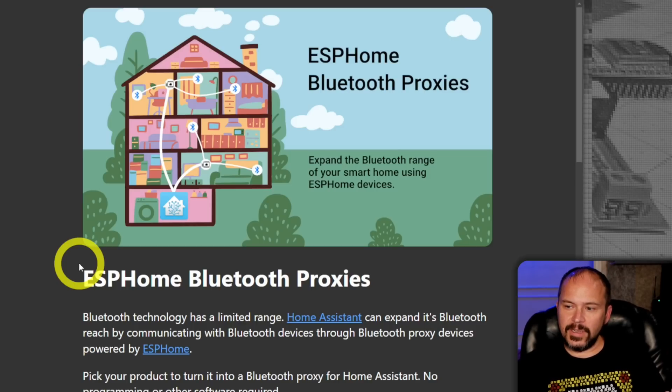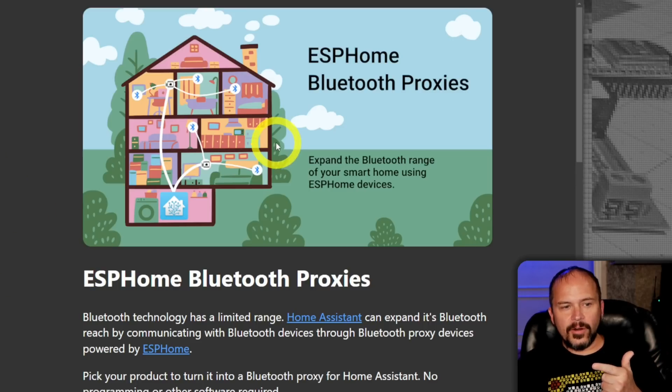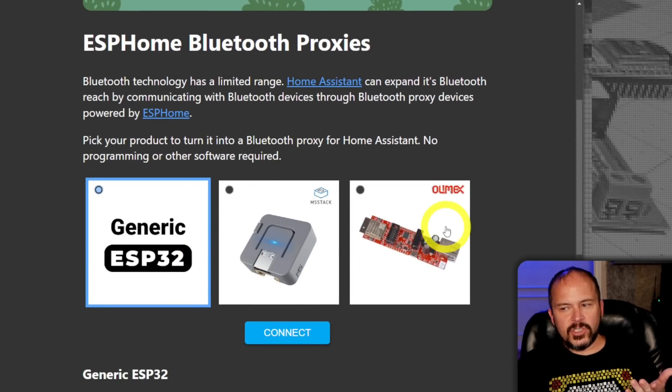That would really suck. So how do you exactly do that? You can do the stuff through here with the ESP Home Bluetooth proxies. You pick the device you want — same thing — it's just going to have that added 'active.'